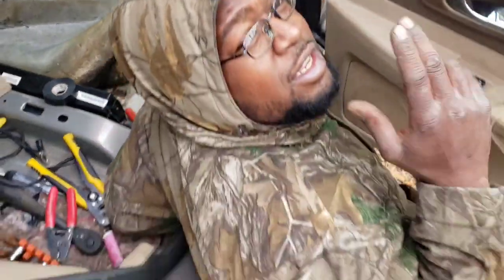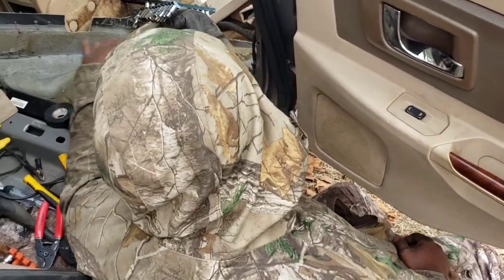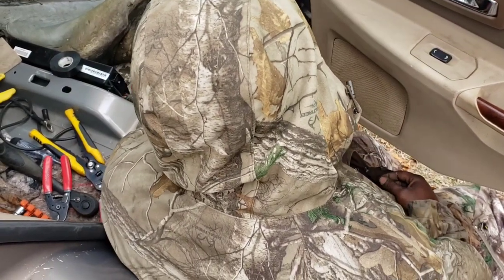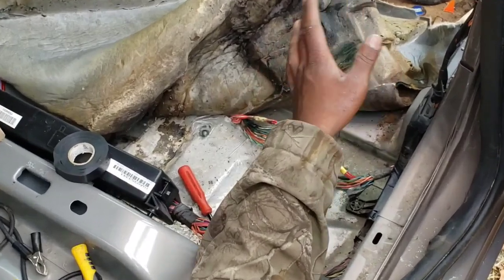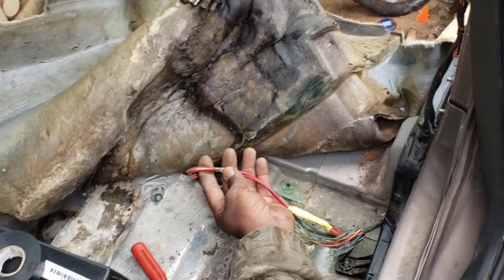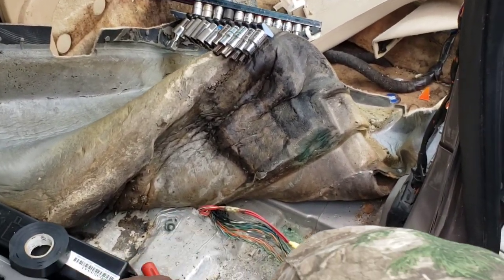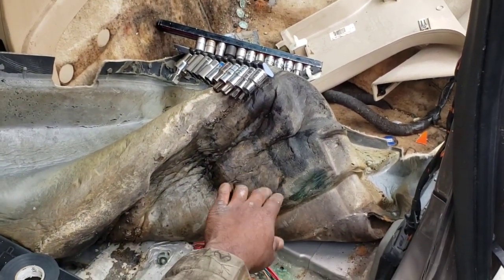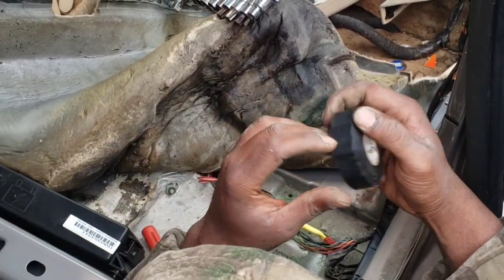Anyway y'all, got an 06 Cadillac CTS and none of the windows work? If all the fuses are good and you can hear it clicking in the doors, try this: pull the carpet back — you might be able to do it without taking the seat out, but pull the seat out if you have to. Check this wire right here: two red and white wires going into three red and white wires coming out of this harness. That is your problem. When we get it all back together I'll show you the windows are working, but let me tape it up because it's cold.